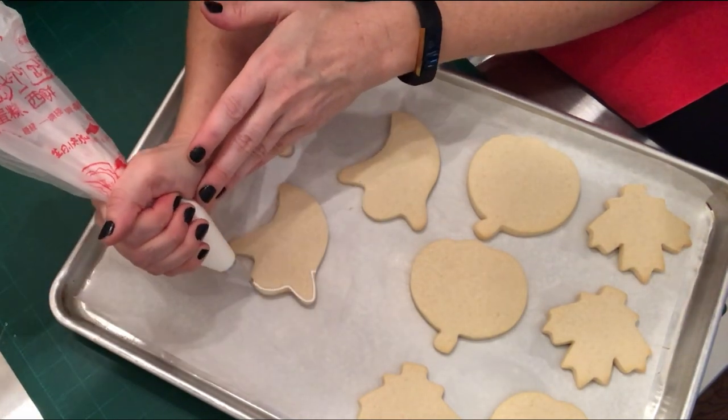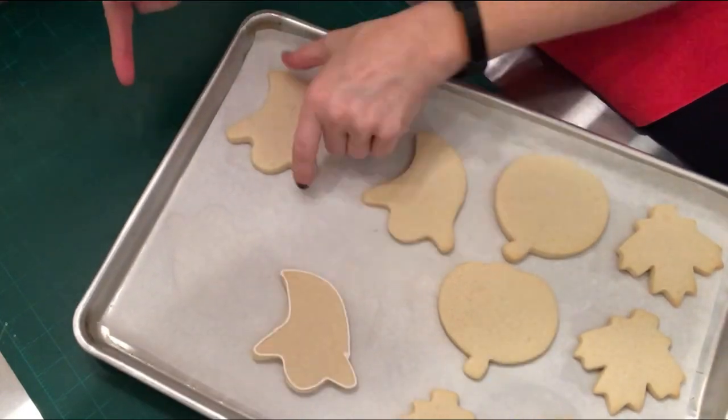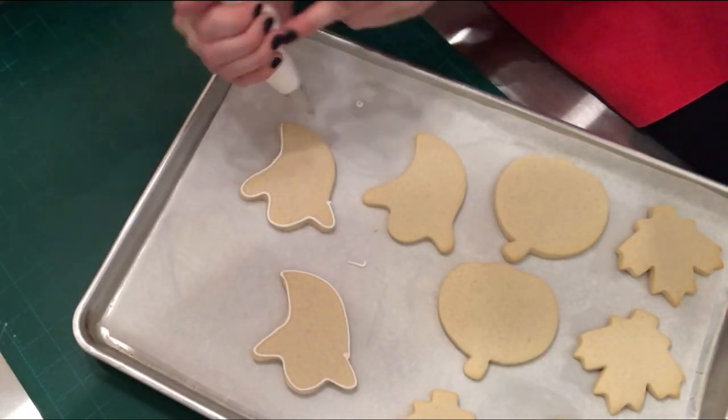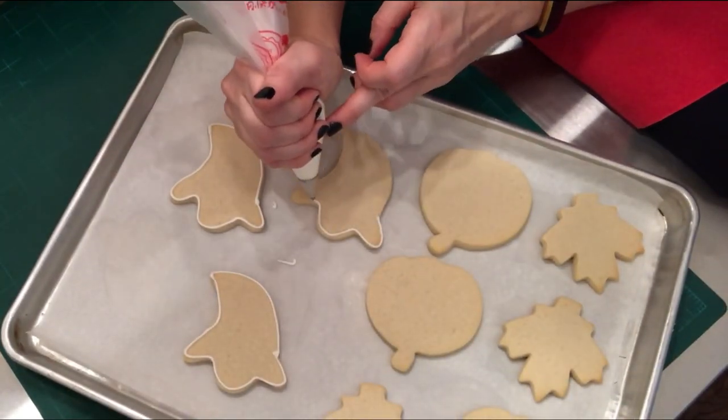Hi everyone, in today's video I'm going to show you how to make some simple Halloween cookies using a classic sugar cookie recipe, a recipe that rolls out well and cuts shapes well. These are little ghosts and you see some pumpkins and leaves on my platter there.